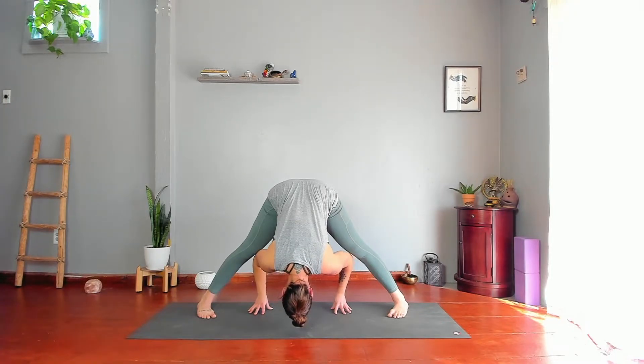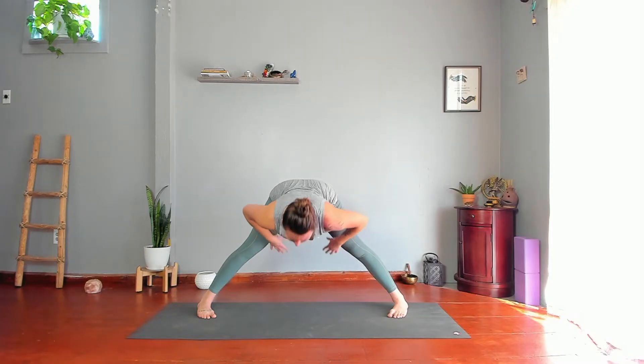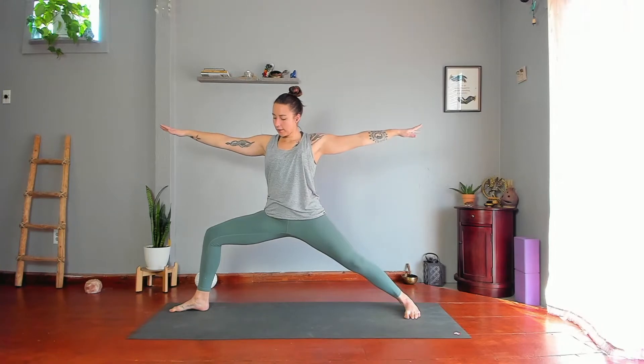Facing the right foot, on your inhale lengthen your spine, hands to hips, shoulders back, stand up, and take arms wide to the side. Turn your right toes out, bend your right knee so it's above your ankle, and widen your right knee to the right. Grow your arms longer, back leg longer, and tilt your sitting bones toward your right heel. Gaze softly beyond your right middle finger — Warrior Two.